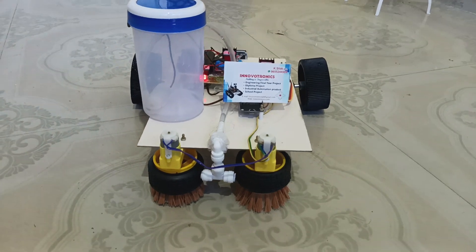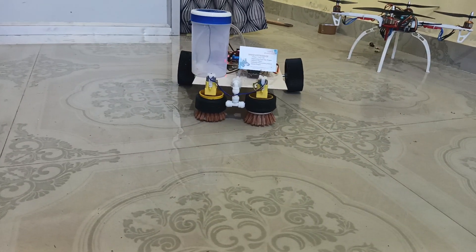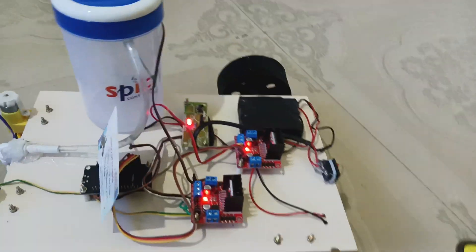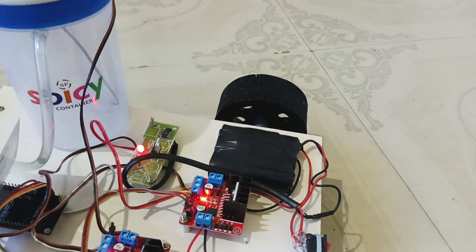Now I am going to explain the component details — what components are used here. This project has one lithium-ion battery.